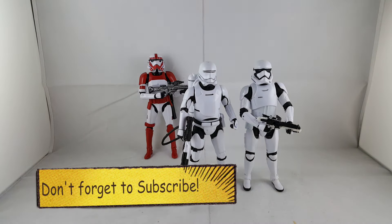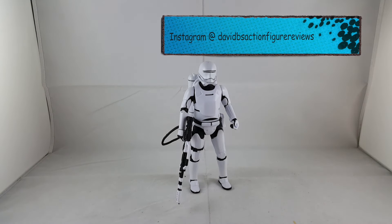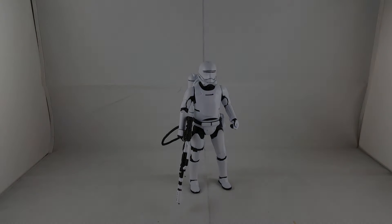There's my review on the Star Wars Black Series Flamethrower Trooper. Hope you guys liked it. Please hit the like button if you did, definitely leave a comment and subscribe if you haven't. All right, thanks guys — have a great night.